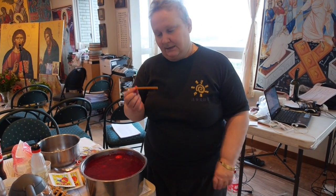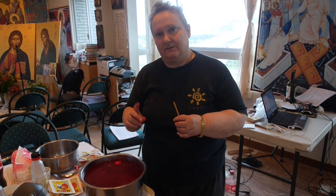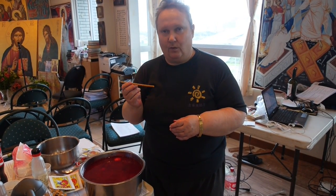You use wax — beeswax. Good beeswax is the best. And onto the egg, you use a stylus. There are different types of styluses depending on the country, and you make decorations on the egg with wax.